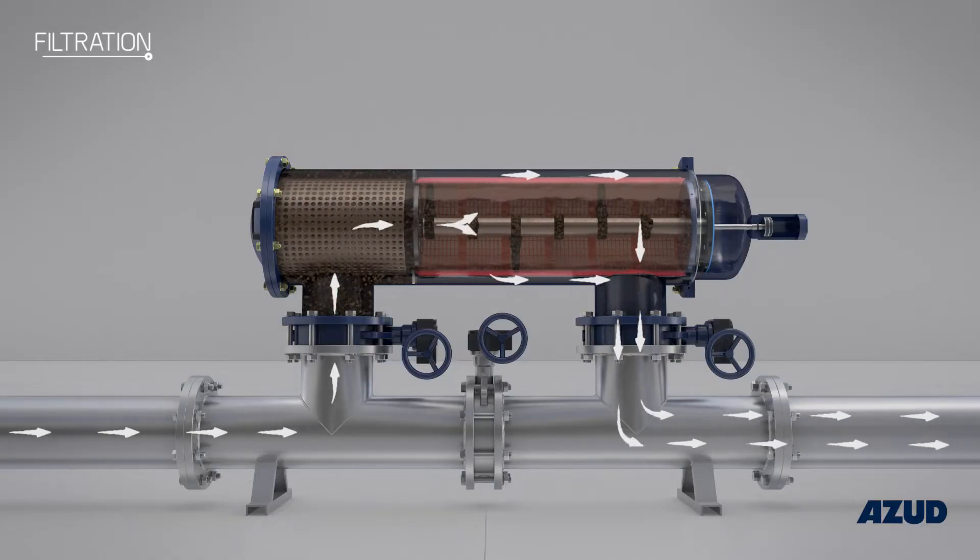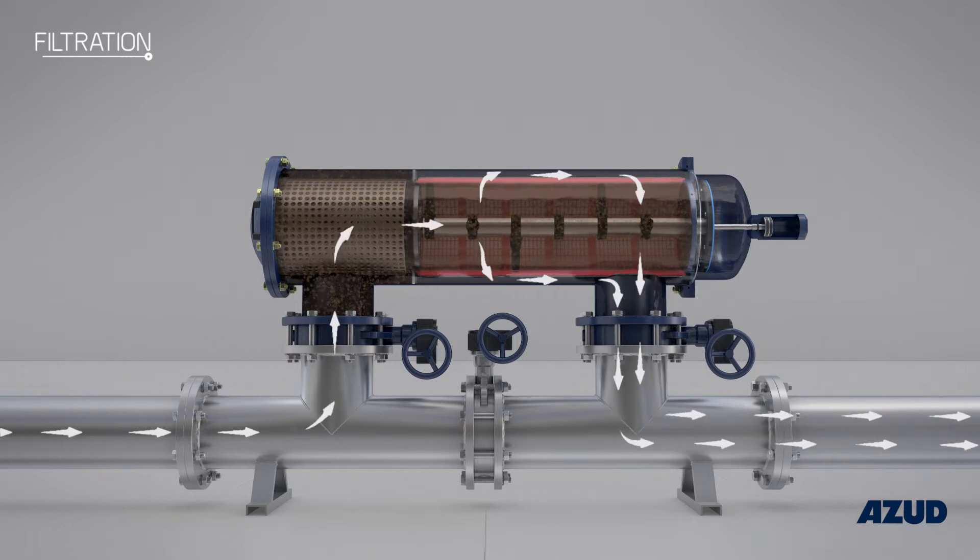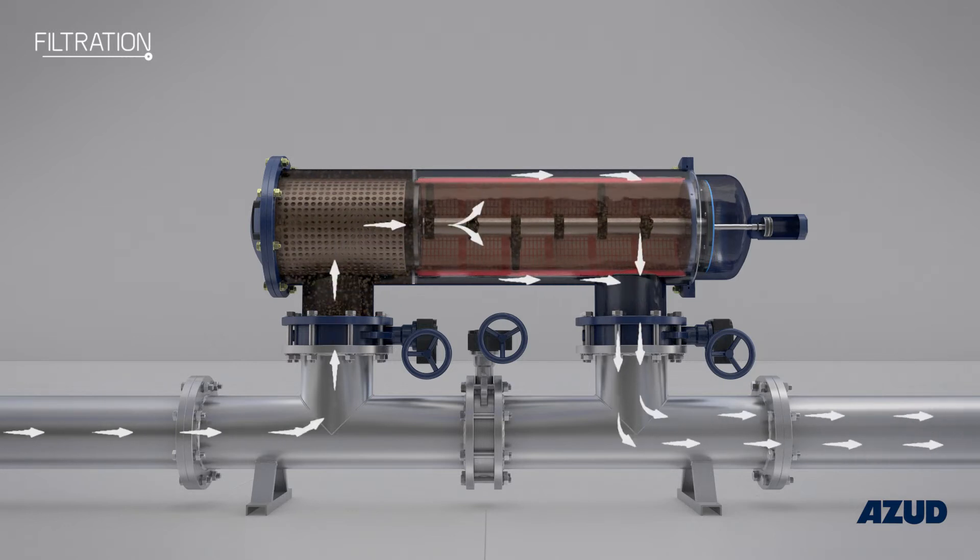The filtration process is not interrupted during the cleaning phase, which guarantees a constant supply of clean water.